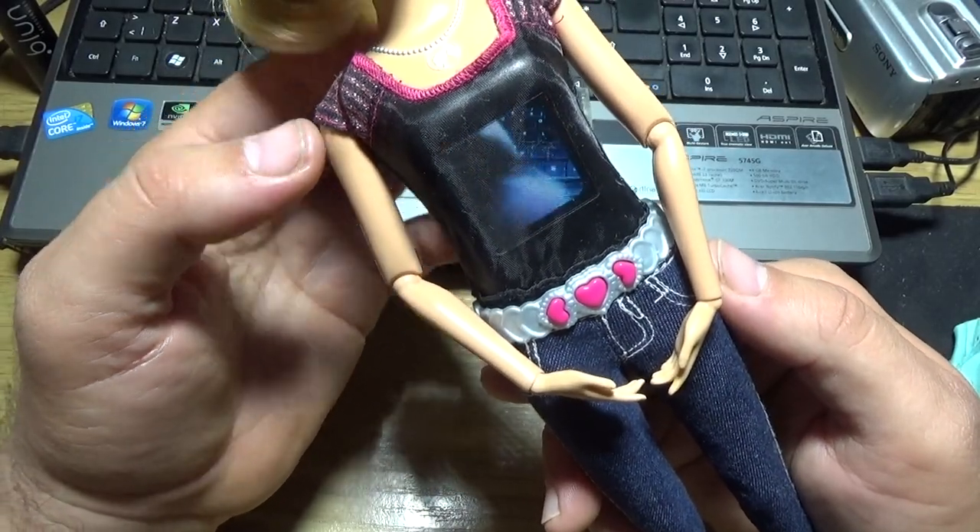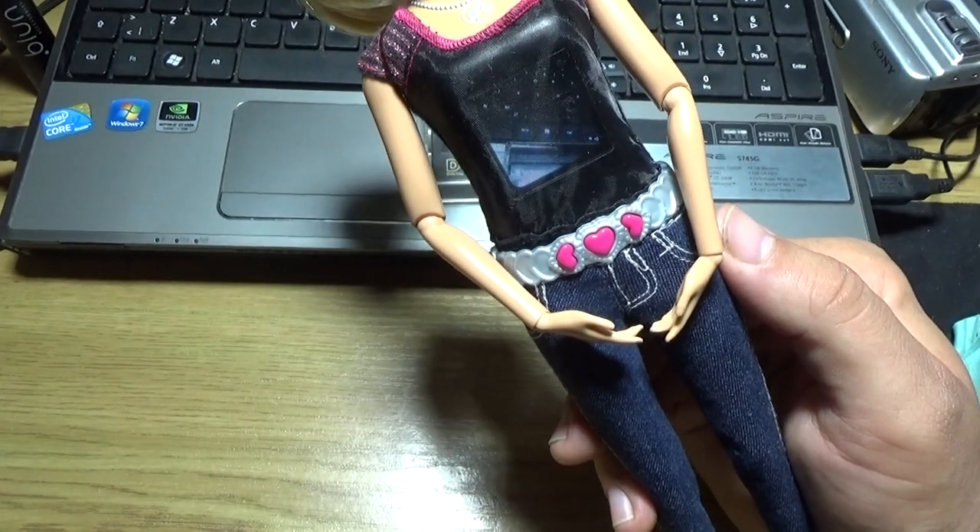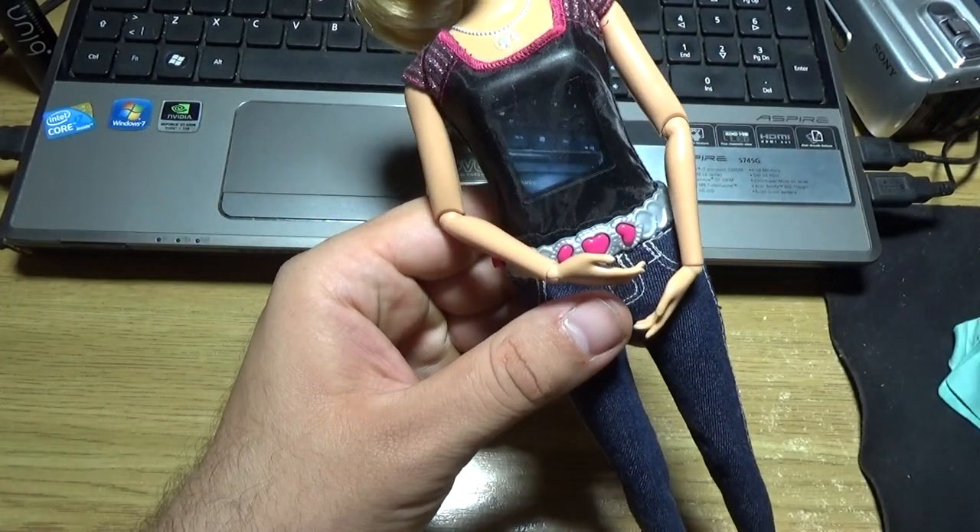I think that's enough for this time. Okay, goodbye friends.